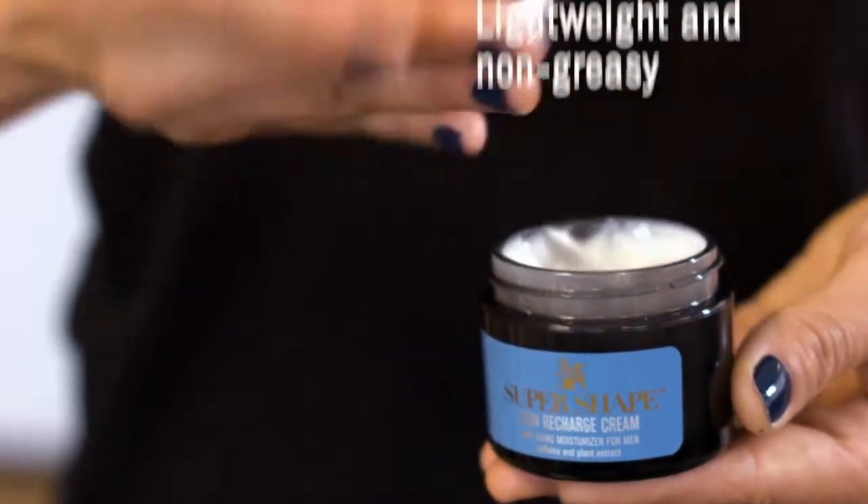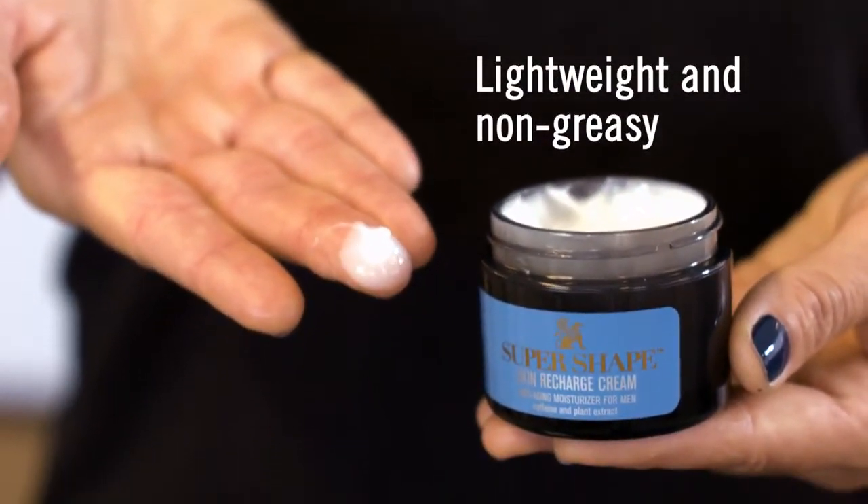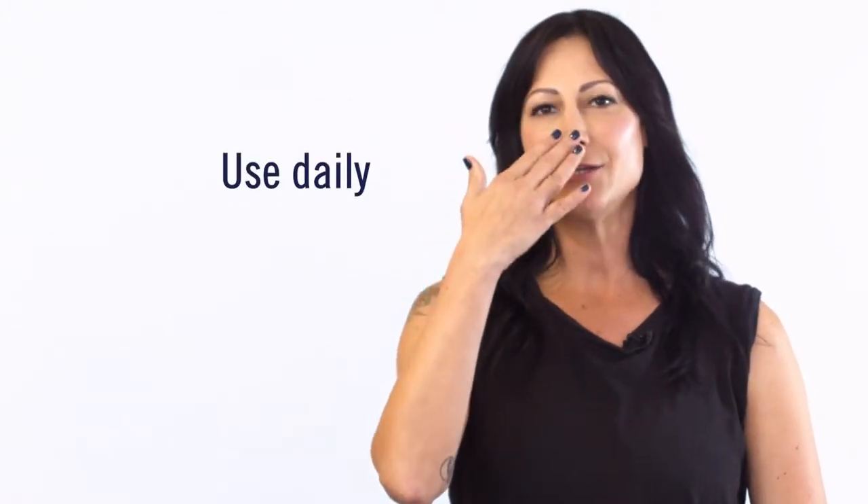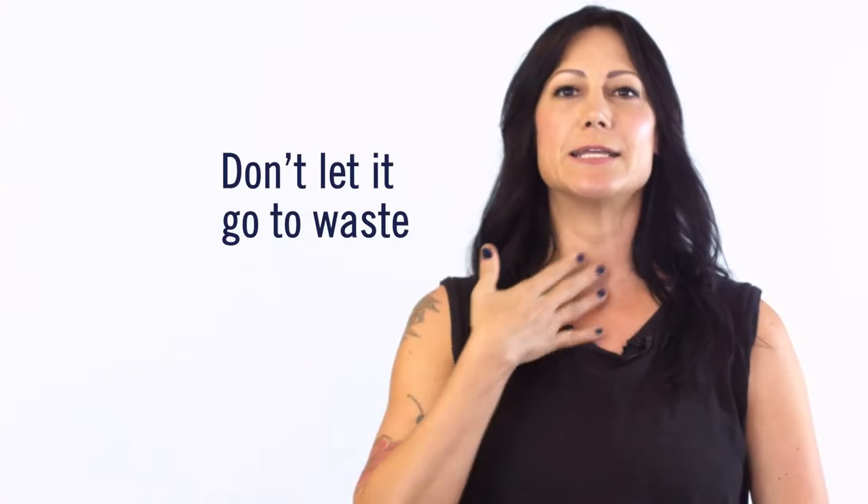This lightweight gel formula is non-greasy and leaves the mattifying appearance of healthy skin. I like to tell my clients with drier skin types to use it daily — apply from forehead to nose to chin, and with the excess, apply it down the neck area.